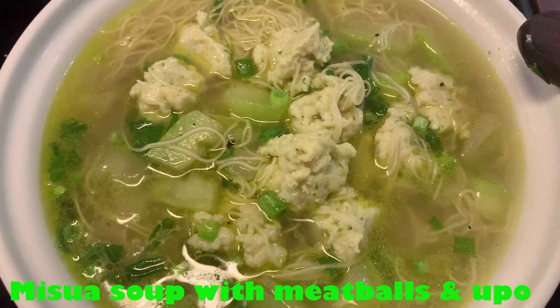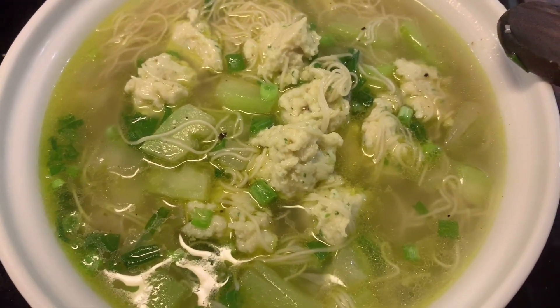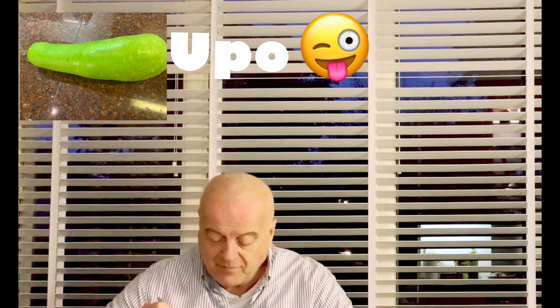So ayan, guys, it's already ready to serve. Nice. Sarah, kain na! They have meatballs. It's not yet ready, the bibs. Okay, so if you like it, what will you give me? You said masarap — or no? They have the masarap.